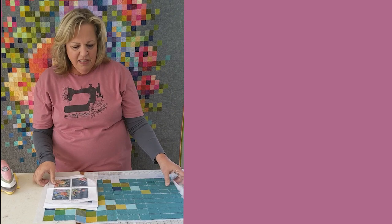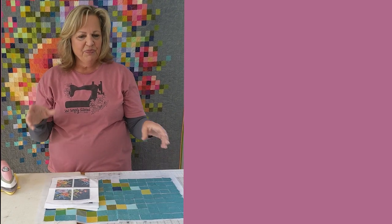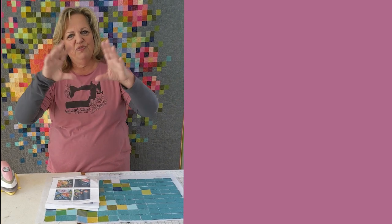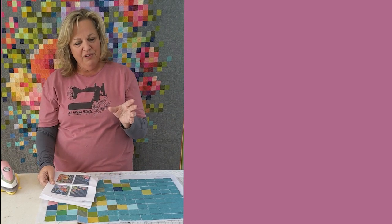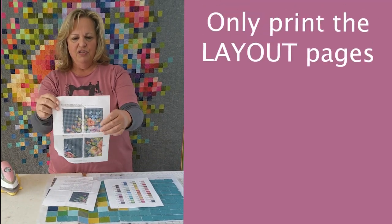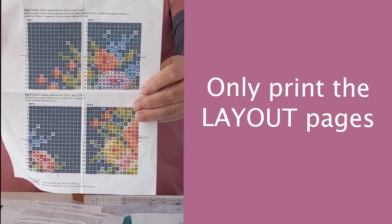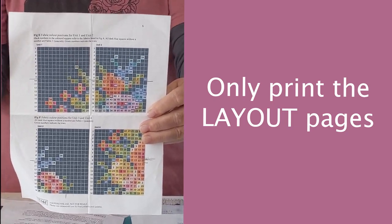I wanted to explain a little bit about this great pattern. We are piecing this on our easy piecing grid. We did some highlight videos for my Instagram page and we're compiling those for this YouTube video. When you download the pattern there are lots of pages, but really the only pages you need to print are the ones showing the layout of this pattern — where you've taken the quilt and divided it into sections.